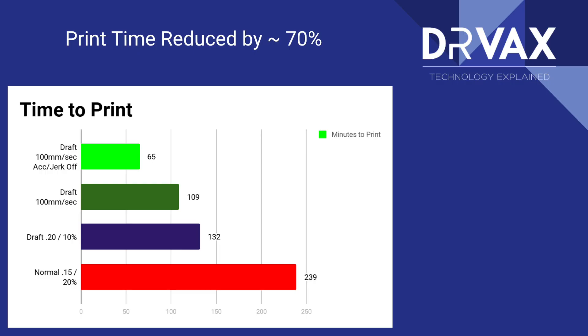There is a dramatic difference in print speed based on overall slicer settings. We go from 239 minutes down to 65 minutes to print the same print. The first set of changes are pretty obvious: we change the layer height, the amount of fill, then we increase the speed, then we turn off acceleration and jerk. Let's go through these in more detail.